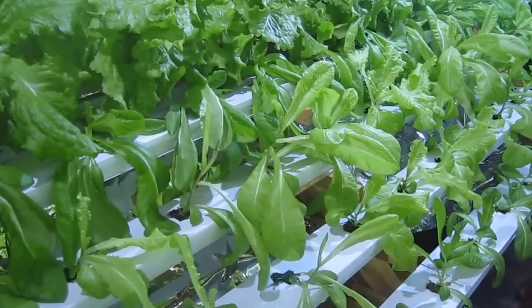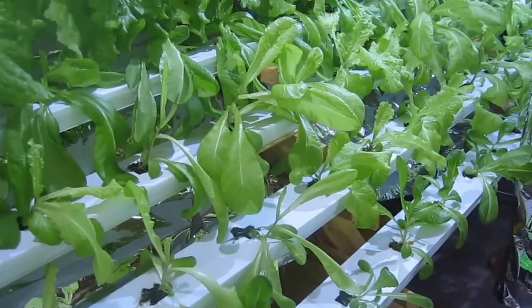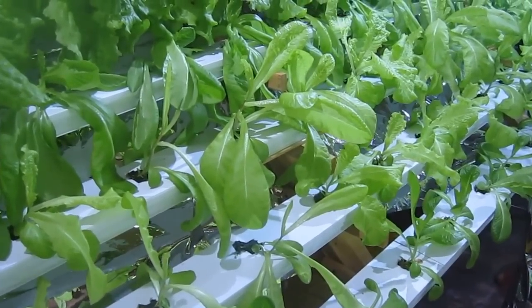Down here you can see the Adriana Butterhead, the Butterhead Cos, and the Cos are not doing so well. They really don't like the heat.